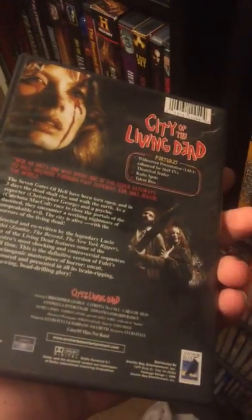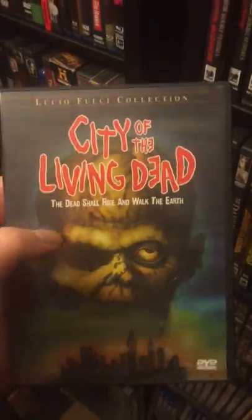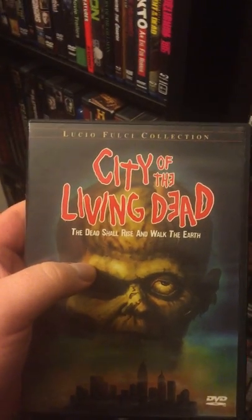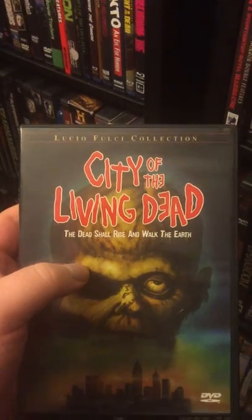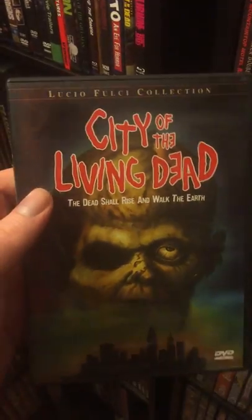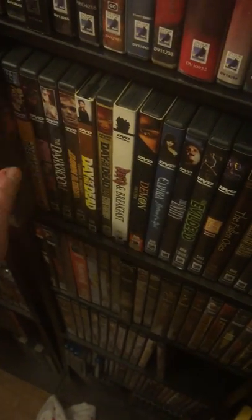City of the Living Dead, also known as Gates to Hell. It confused me, because if you see this DVD with this zombie on the cover — if you have the Blue Underground Blu-ray of Hell of the Living Dead and Rats, they use the same picture. That's what confused me when I bought this movie. But glad to have it — City of the Living Dead, awesome fun zombie flick.